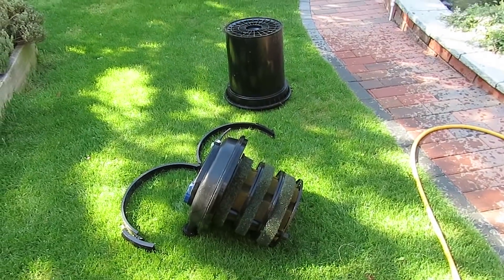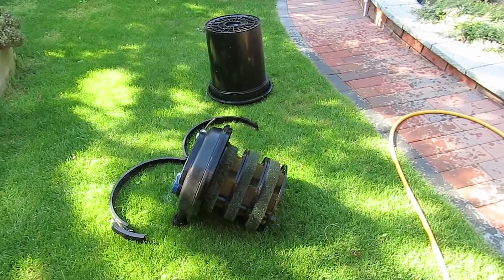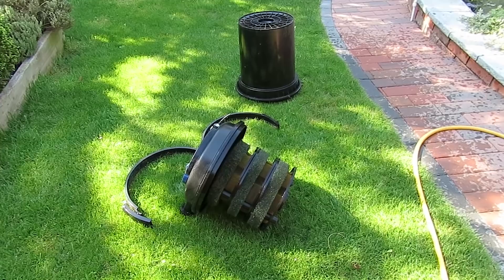Well there we go. That's giving the pressure filter a good clean up — that's got it ready. Now I've got to go and see if I can find all the couplings for it so we can get it connected up. That's got that job done anyway.